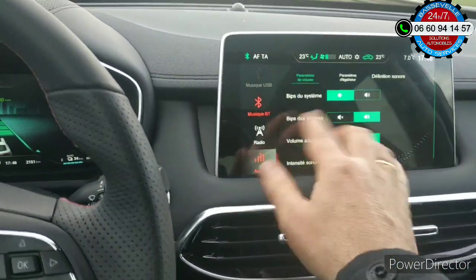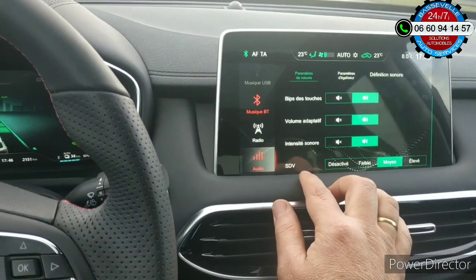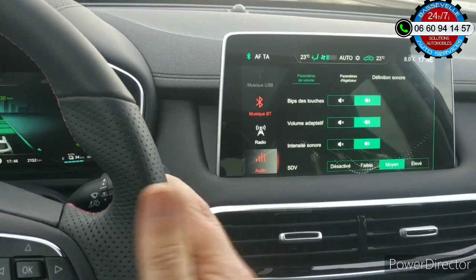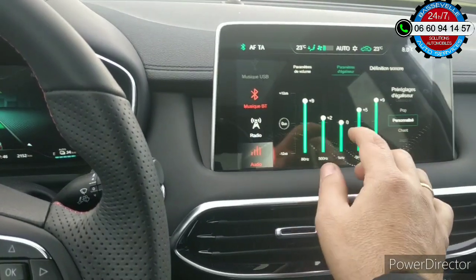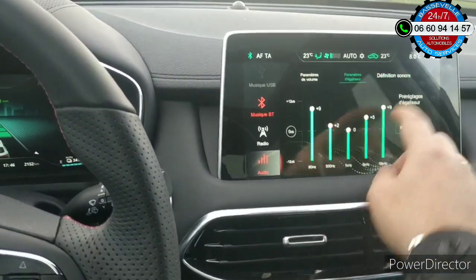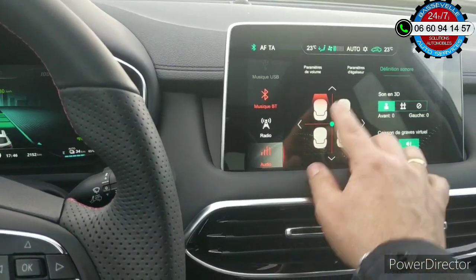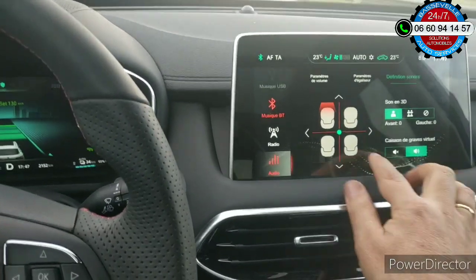Les différents menus et réglages. Donc l'audio — vous avez pas mal d'informations. Vous avez aussi un menu ici pour les réglages. On peut paramétrer vraiment le son par rapport au nombre d'occupants du véhicule, avec le réglage du caisson de basse.